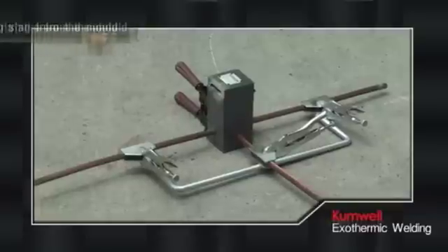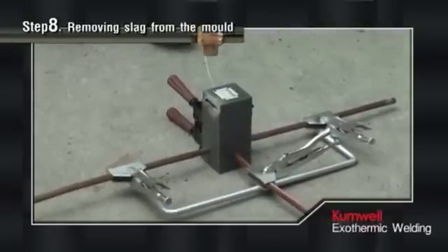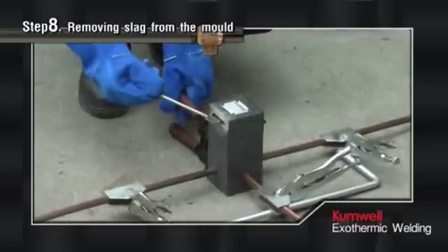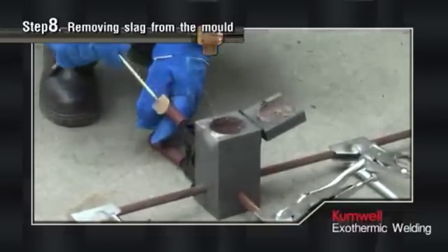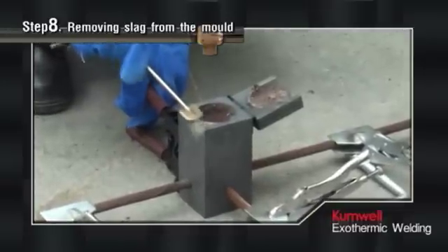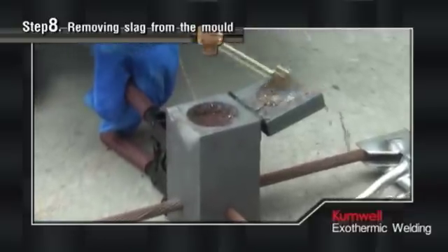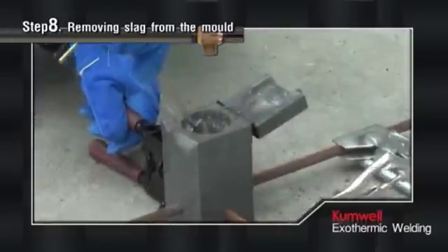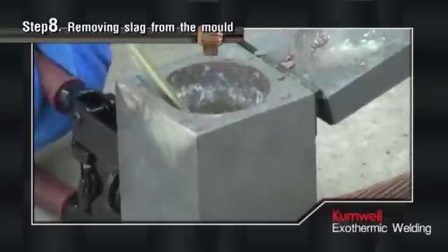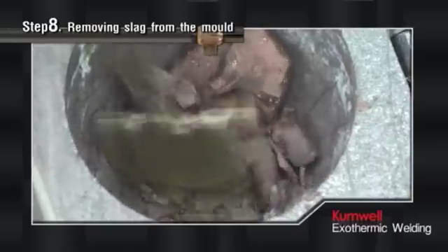Step 8: Removing Slag from the Mold. After the reaction, leave the mold to cool down for approximately one minute. Then open the top cover of the mold to remove the slag using a scraper — remove the slag in the mold cover area and the upper half first, because the slag in these areas is thinner. After that, remove the thicker slag from the lower area of the mold. In the case of difficulty removing the slag, use the scraper tip to tap at the slag.